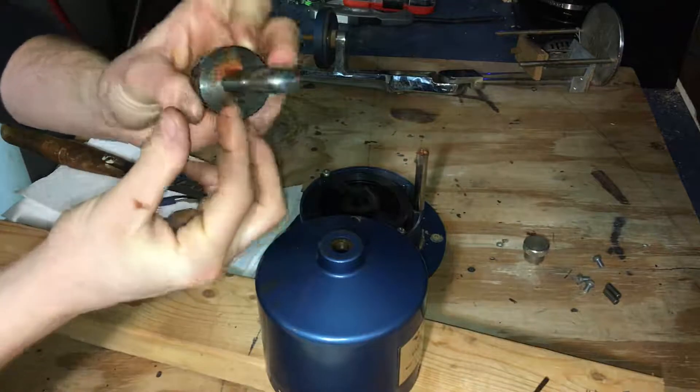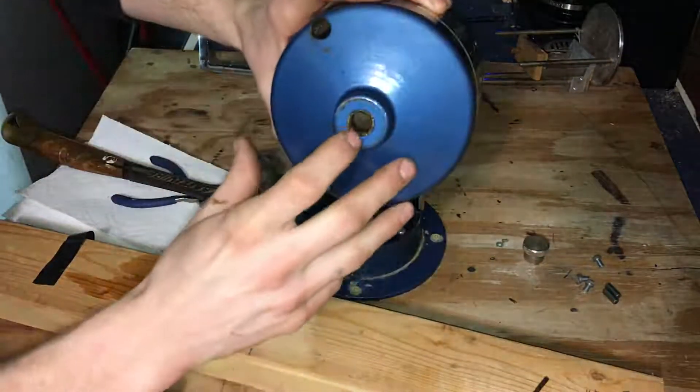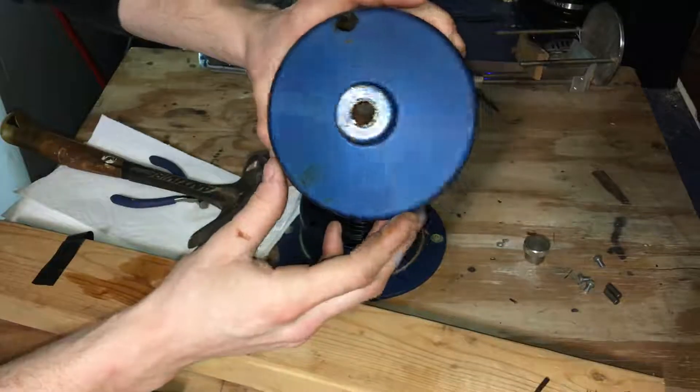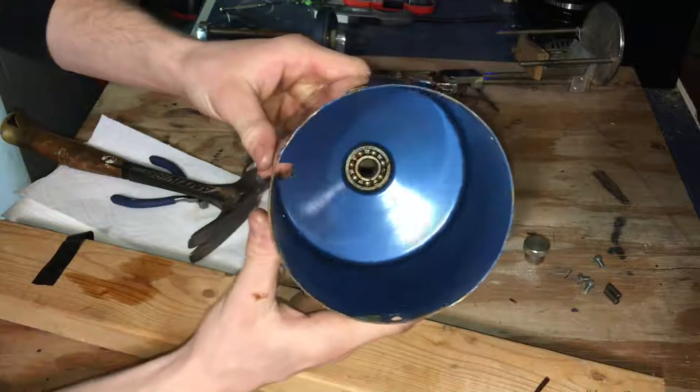I can see tons of rust down in there. Also on the ball bearing, I can see tons of just muck and rust. So that's gonna be a really good thing to replace.